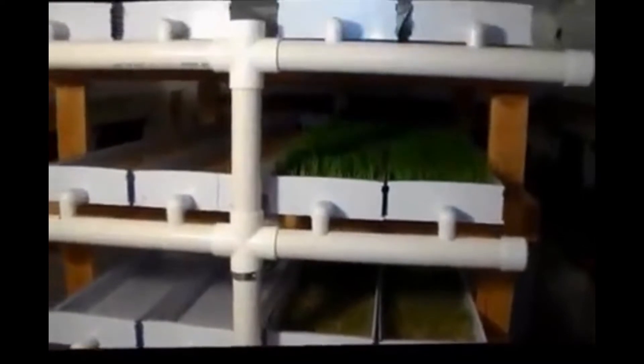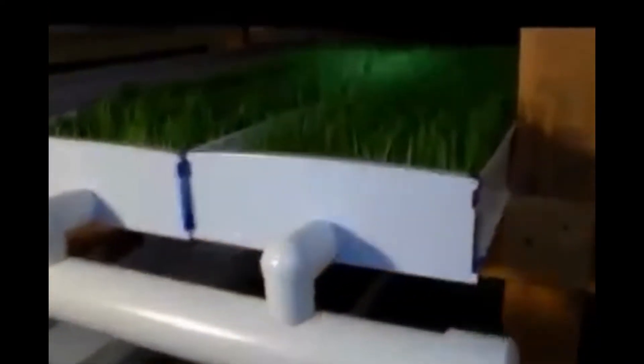This is our hydroponic grow system that we use. It's an ebb and flow. These pipes here are the drain valves — when the water comes in, it drains into this pipe here, and it's the drain for the fodder.